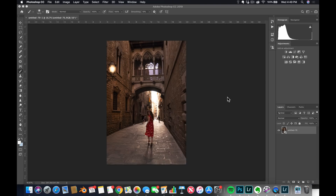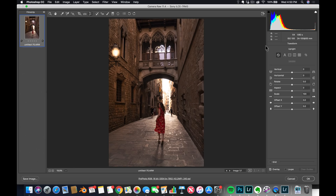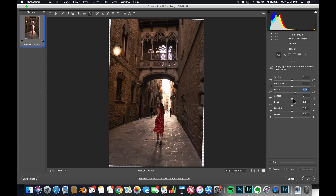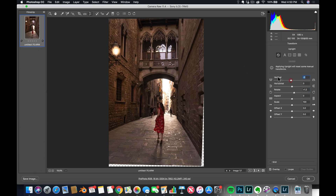The good thing about Camera Raw is you can just double click — it's still a raw file. I want to go to the transform option and click on Auto to see what it gives me. I don't like what it does because the lamp is now too close. So I'm going to leave it and just do a little rotation to make it more straight, and a little bit of vertical — just a little tad. I just don't want the lamp to be too close.